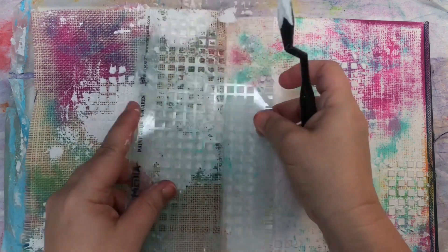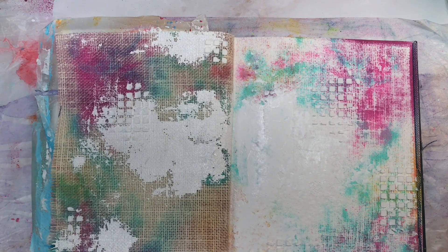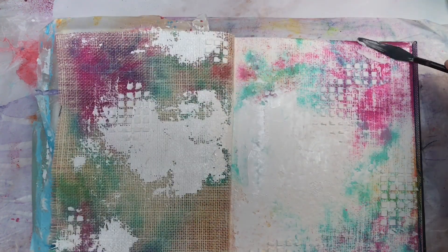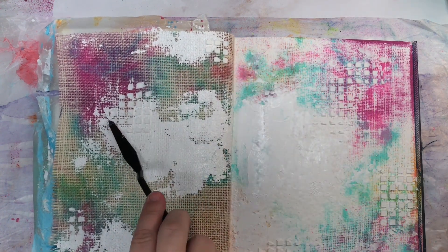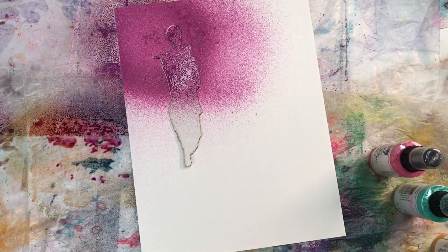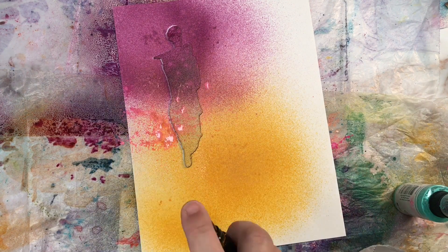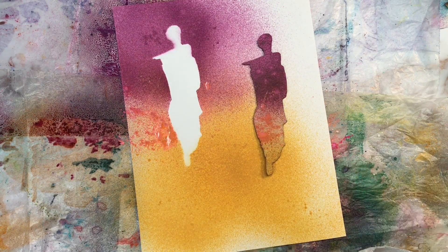My white gesso is not completely dry yet, but that's okay because I have to wait for the texture paste to dry before I can move on to the next step. I also just played around with my palette knife and added some extra texture just to create more visual interest. While we wait for this to dry, that gives us the perfect opportunity to work on our focal point. I've got some chipboard and some collage sheets, and I'm going to spray the chipboard with the gloss acrylics — it just creates such beautiful color and texture and it's super fast.